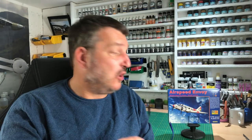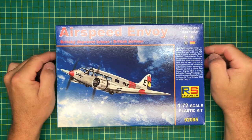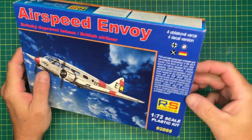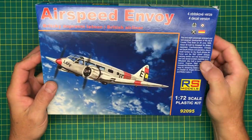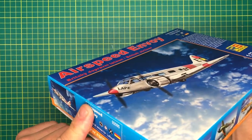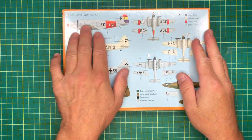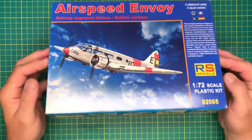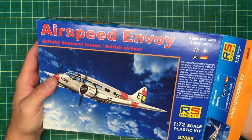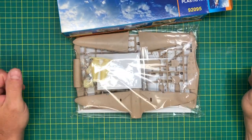Hi guys, welcome back to the channel. This is going to be a quick inbox review of the RS Airspeed Envoy. RS Models Airspeed Envoy - this is a side opening box. On the side of the box it's just some general info, and the back is where the call-outs are. Obviously this is the scheme I'm going to be doing - we'll have a look at that later on.